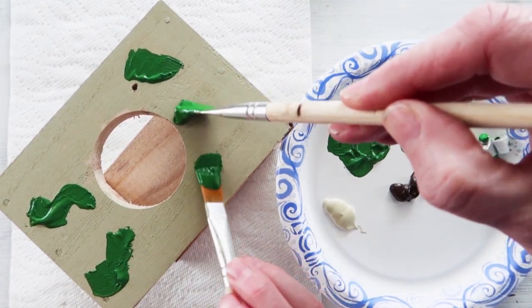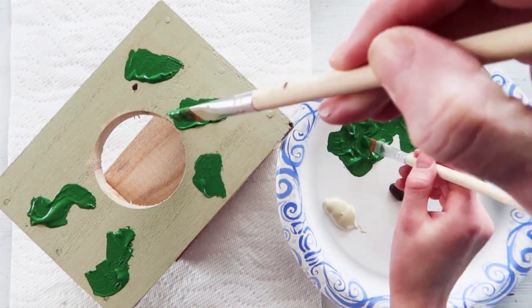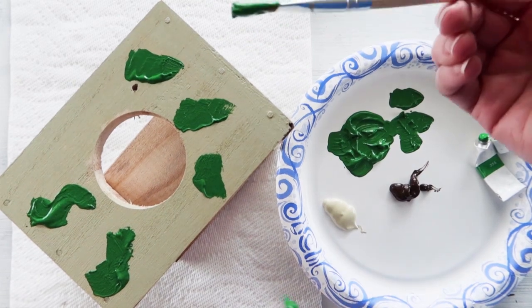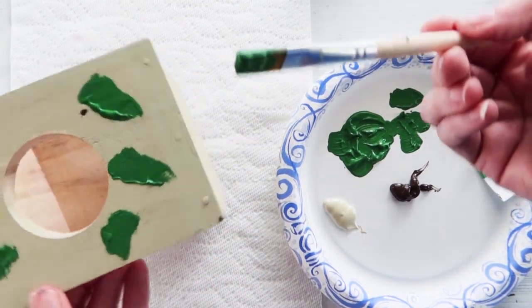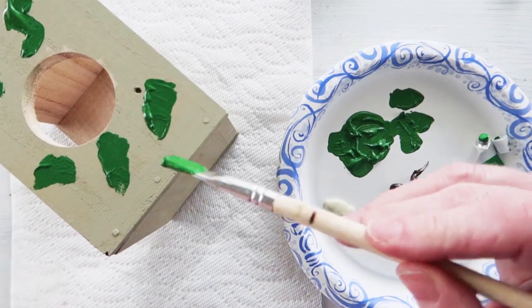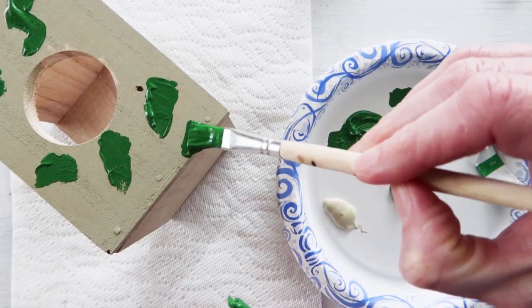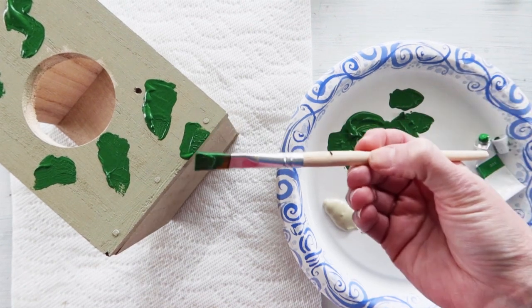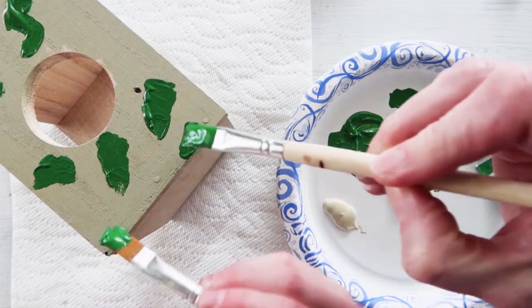I'm going to do one here too. We don't need to reload the paint all that often. The cool part about camouflage is it wraps around the spots, so what you can do is actually start near the edge, wiggle a little bit, and then keep continuing the wiggle on the other side. Isn't that cool?